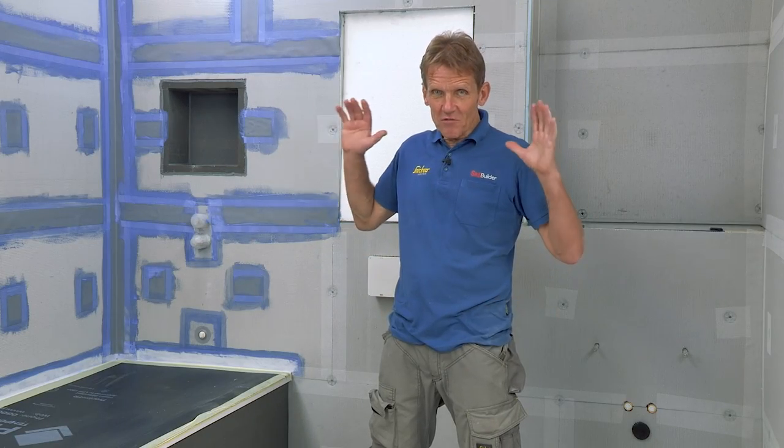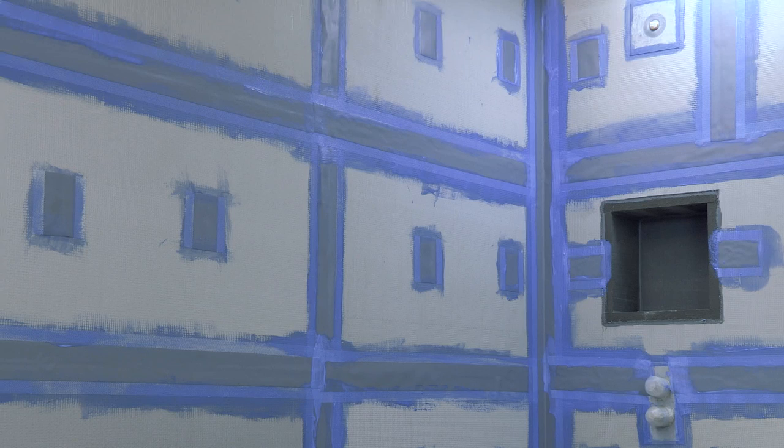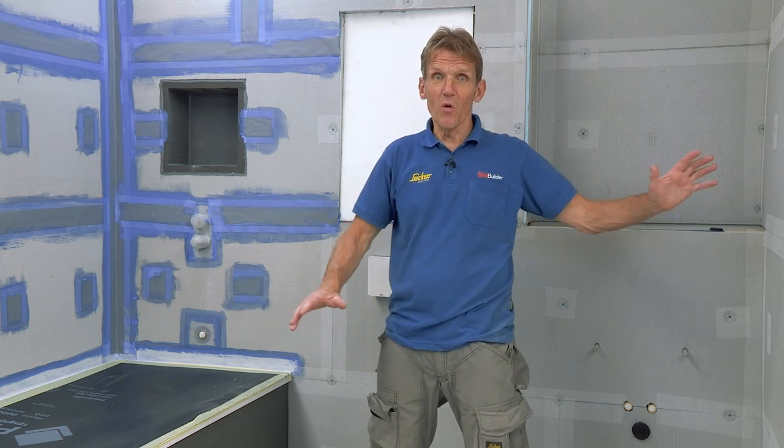Now you can see that the first fix is really complete. We've got all this area and wet area around the shower covered with a neoprene tape that's totally waterproof, and this area is covered with the scrim, and also the floor.